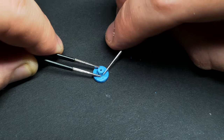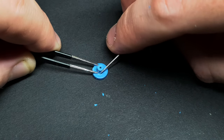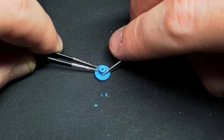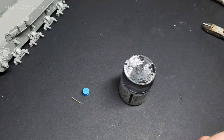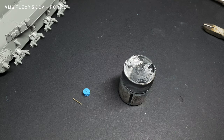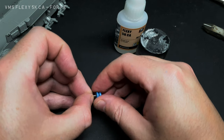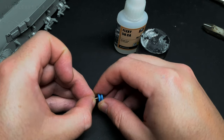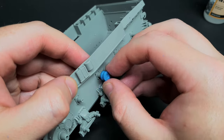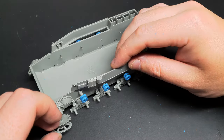I tested the resin bogey wheels against my full model tracks. To get them to fit nicely, I had to remove a little plastic on the inside. I glued some steel rod to the bogey wheels using VMS Flexi 5K CA. These were then just pushed into place so I could remove them for painting.